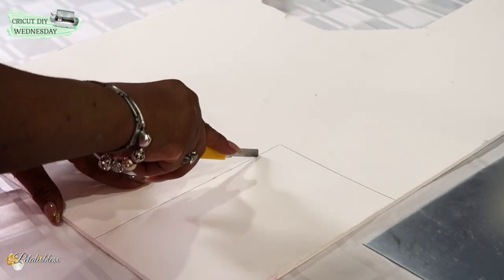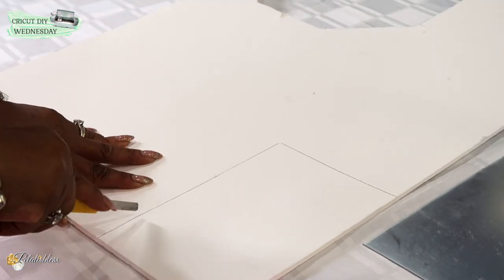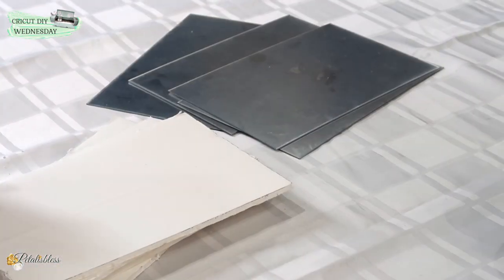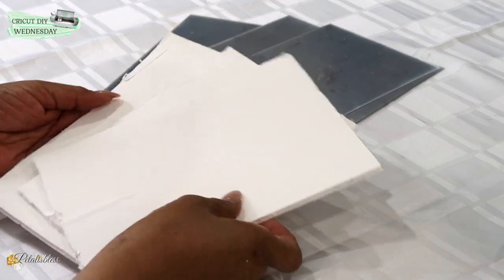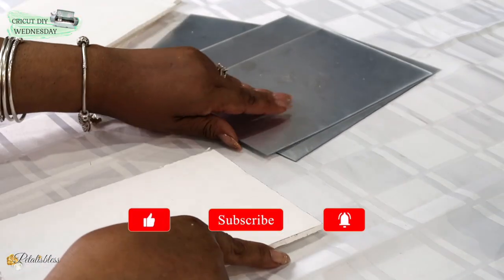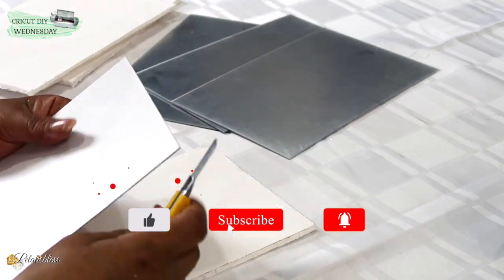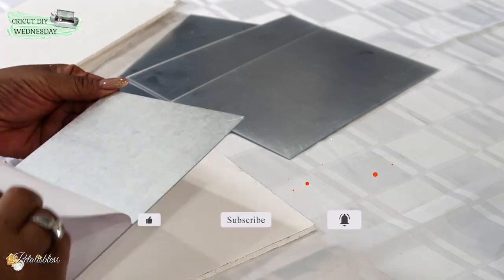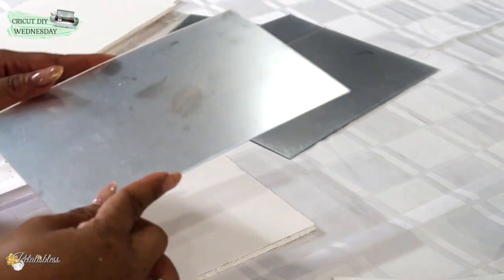I'd like to say hello to everyone again — I am your host PetaluzBlessed. If you're new here, welcome! I hope you consider pressing the subscribe button and the bell so you get notified every time I upload another DIY. I like to share glam and elegant DIYs on a budget.